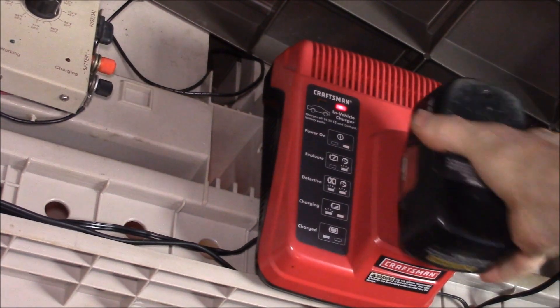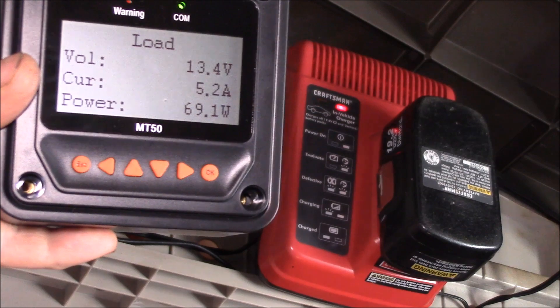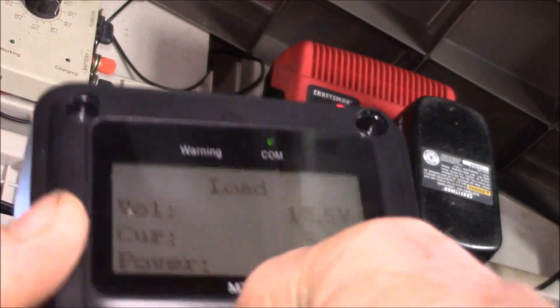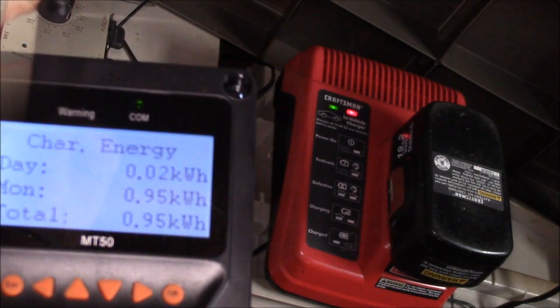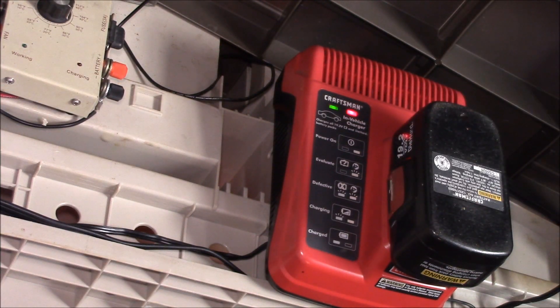I have a Craftsman NiCad battery pack here — this charger will do NiCad or lithium. So plugged in, we're at 4.7 watts... and there we go, 69 watts. So this battery pack pulls about 70 watts while it's charging. And we've got 73 watts coming in from the solar. We're at 0.95 kilowatt-hours for the month. The fans aren't running right now — I think it takes about 45 minutes to an hour to charge that pack.